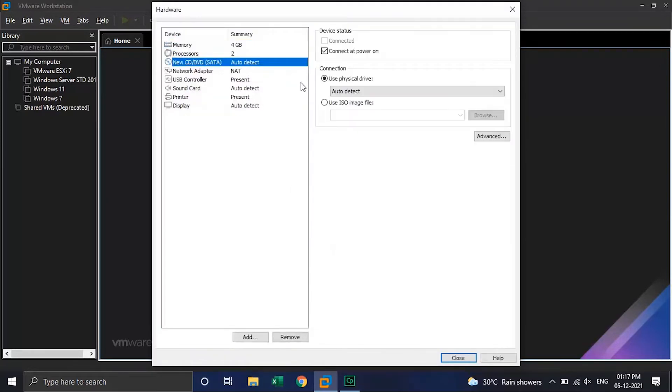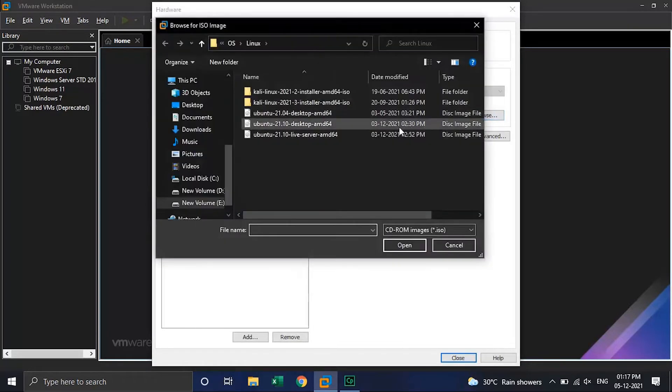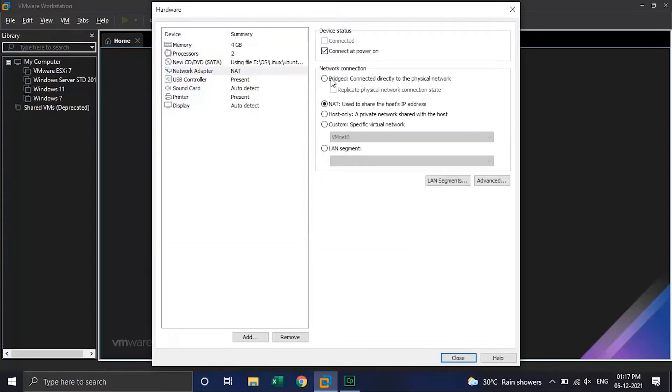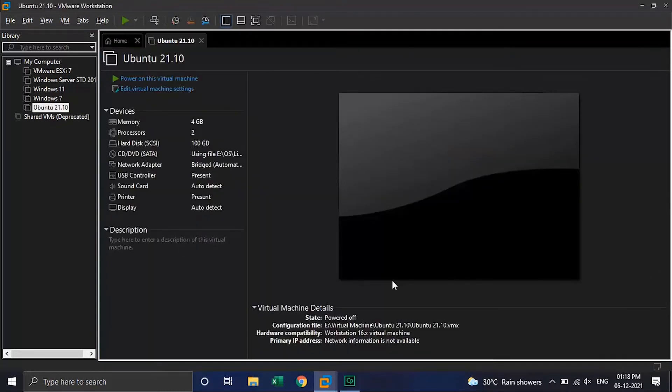Go to the New CD/DVD option and select the ISO image file option, then browse to the ISO image file which we have downloaded. Click on the Network Adapter option. In network connection, select bridge connection, which will connect directly to the physical network.